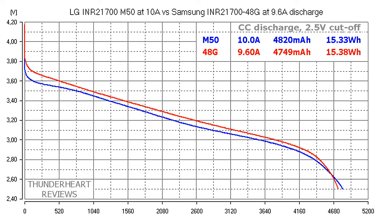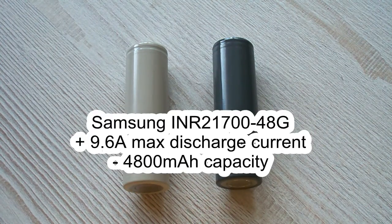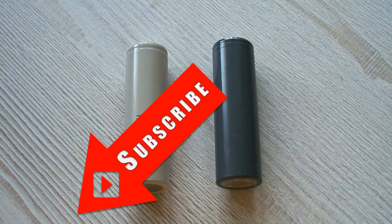I also compared the M50's result at 10 amps with the 48G's result at its maximum 9.60 amps. The M50's result is 4820 milliamp hours or 15.43 watt hours — a bit better, but the results are almost similar. Don't forget that 10 amps is above the maximum specified in the M50's datasheet. In the end, we've got two great cells: the Samsung has a little bit lower capacity but supports a higher discharge rate compared to the LG. It's up to you which one to choose. Please subscribe to my channel and look forward to new tests — bye bye!